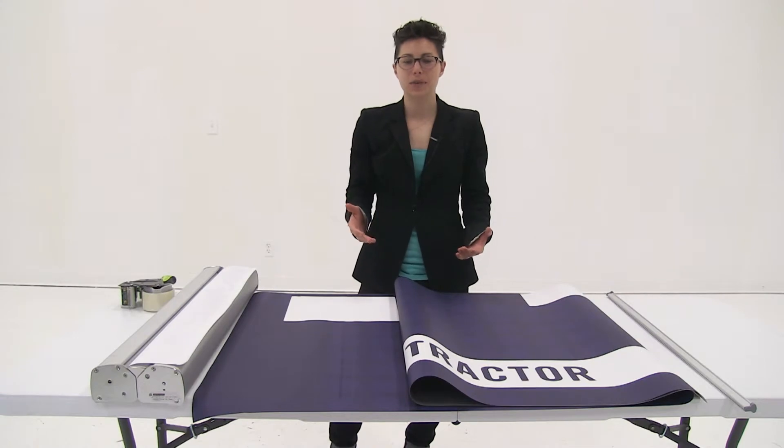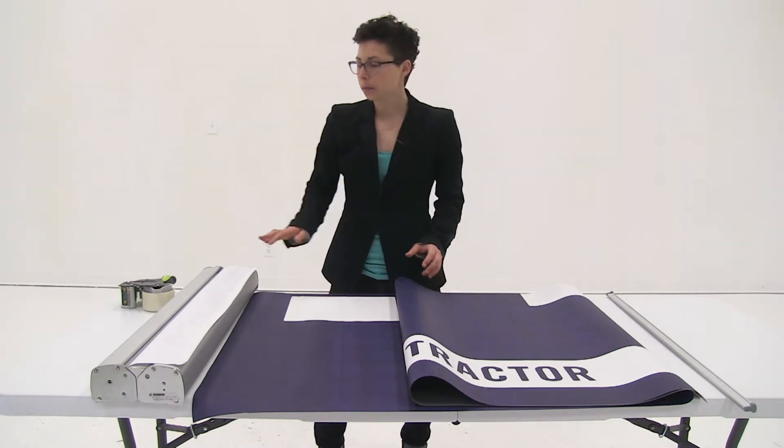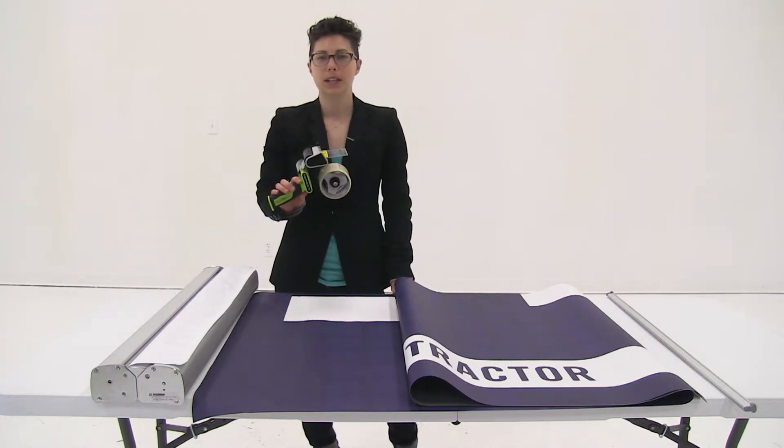Welcome to instructional videos. Today we are going to install the graphic into the optimum retractor. Before you begin, you want to make sure that you have shipping tape handy.